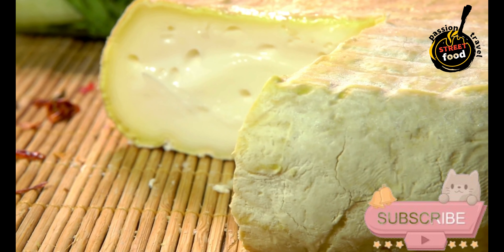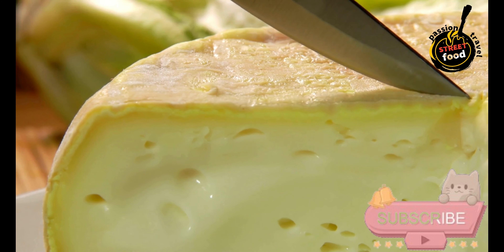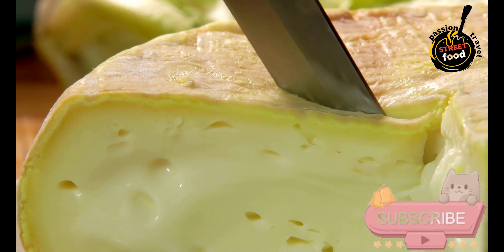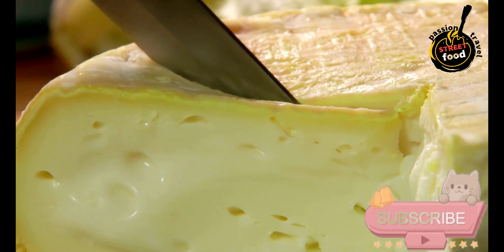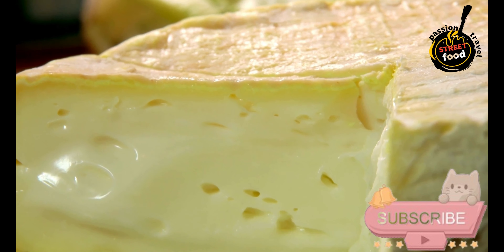Final product: After aging, Torta del Casar will have a creamy, almost liquid interior. The rind will be soft and slightly wrinkled. To serve, cut off the top of the cheese wheel and scoop out the creamy interior with a spoon, or spread it on bread.